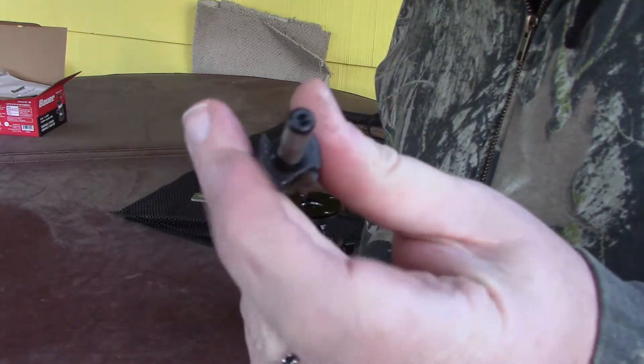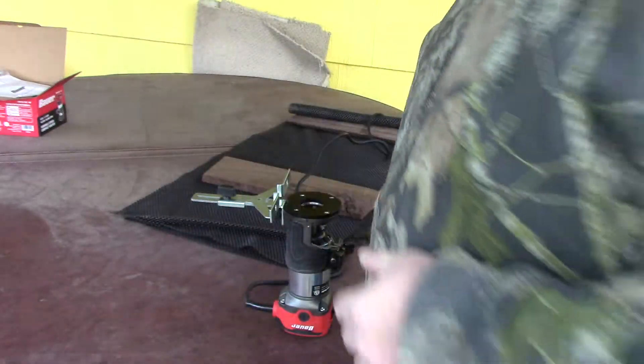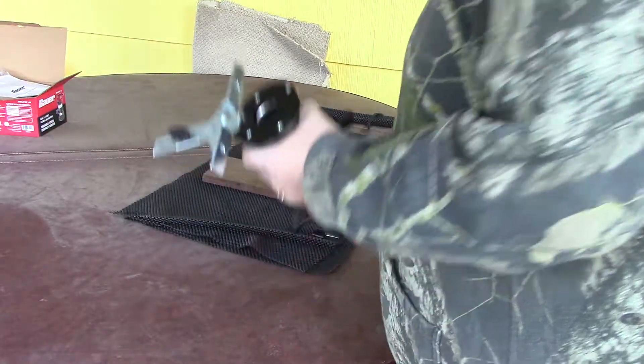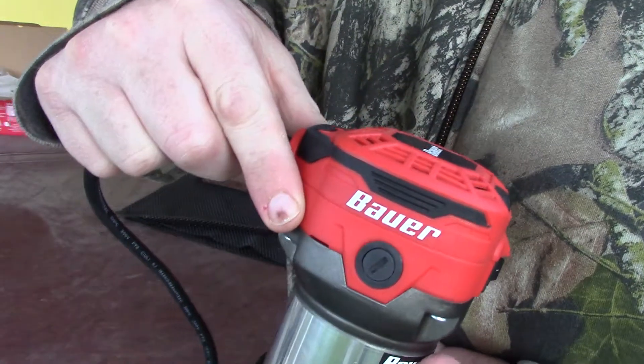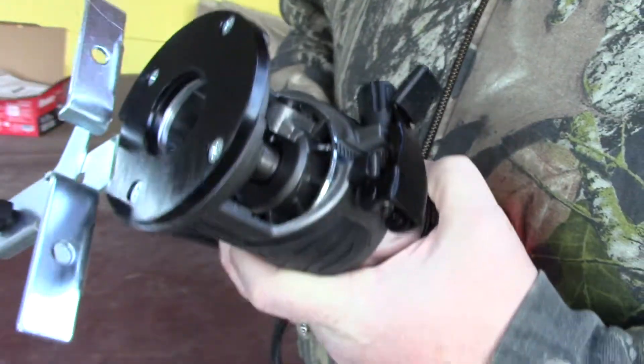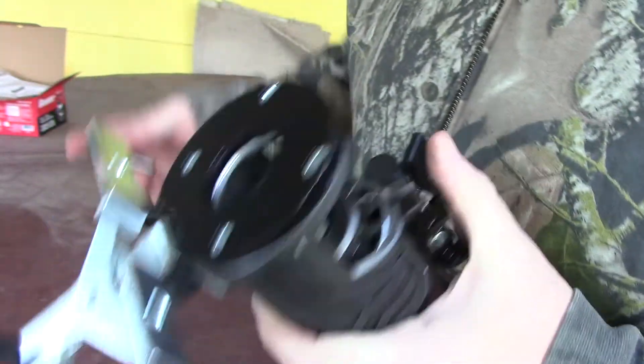We've got a quarter-inch shank bit and we're going to do a three-quarter inch router slot in some walnut on our new Bosch trim router. It's a quarter-inch router, and all we've got to do to put a blade in...